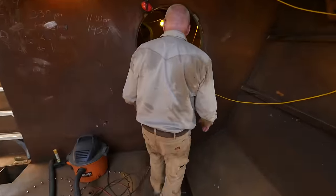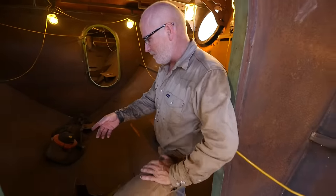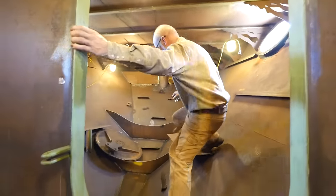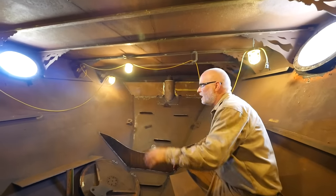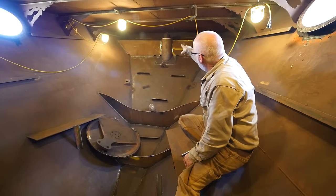Back behind us is the engine room, and the engine room has already been set up so we can have a Cummins 5.9 engine down here. And this cabin is a small cabin — we'll have another bathroom, shower, a bed, and back behind us is the rudder coming up all through the boat.